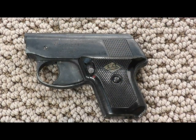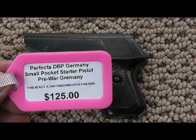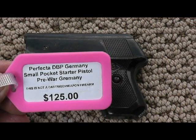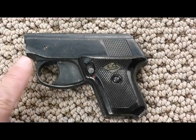Hi friends, this is Fire on Pop. I have an interesting gun today and I'm going to do these one video at a time so they don't get confused. This is a Perfecta DBP - that's David Brian Paul. This is a German pre-war Germany small pocket starter pistol. I have that for sale on my table; this is what the gun looks like.